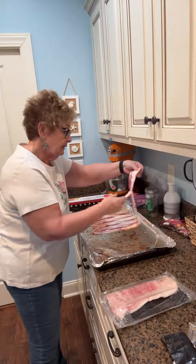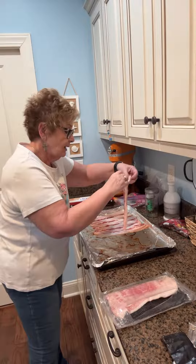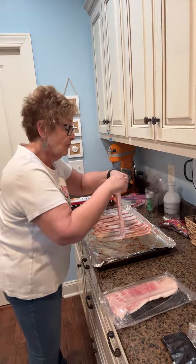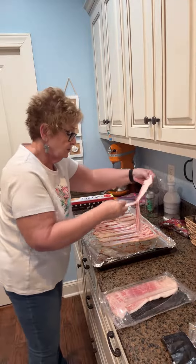Here's the other thing: keep it in the refrigerator until you're using it. I've been making a whole lot — don't take it out because it's not about spoiling. It's about it gets too soft and then it's harder to come apart. It comes apart easier when it's cold, which kind of makes sense, of course.